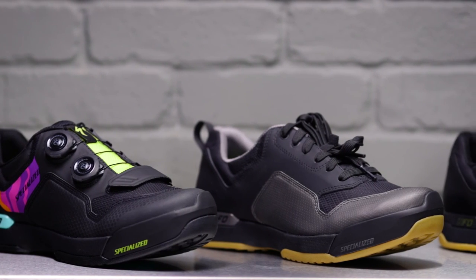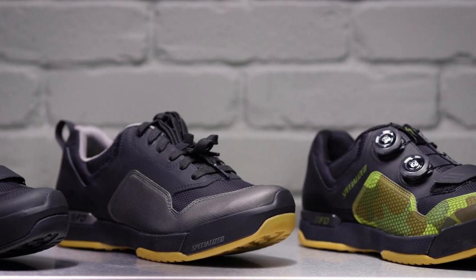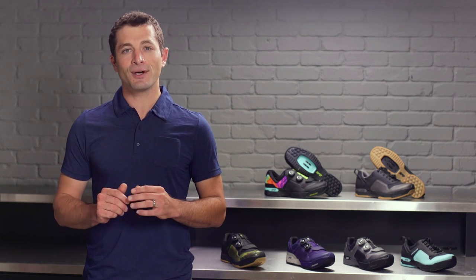The connection, comfort, and light weight of the 2FO Clip Lights make these shoes the perfect choice for any trail ride. Stop into your local Specialized retailer to try them out. You can also check out our website to learn more and see all the available colorways.